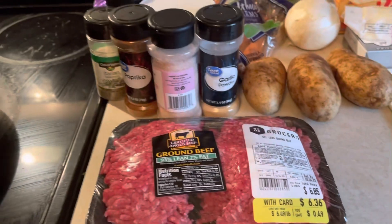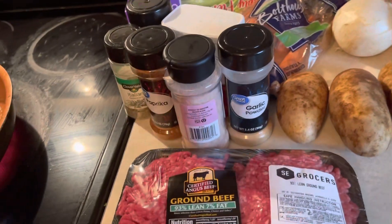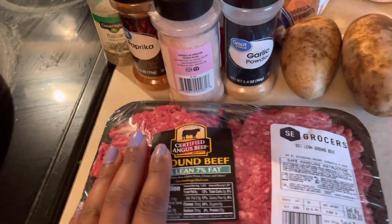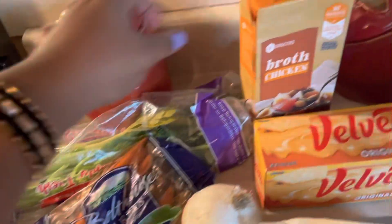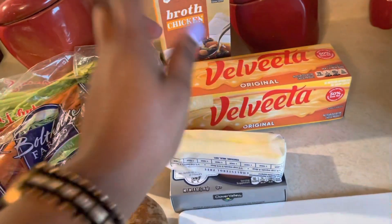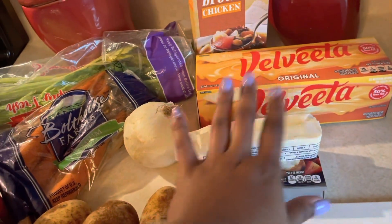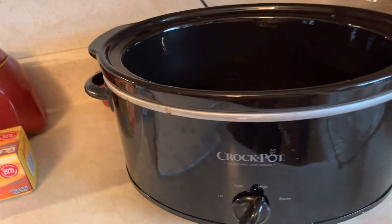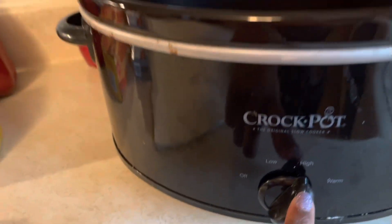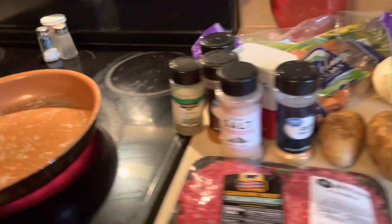So let's take a look at what we got today and get started. For our meal today we are making cheeseburger soup. We have our ground beef, all kinds of seasonings, a few potatoes, onion, carrot, celery, chicken broth, Velveeta cheese, cream cheese, a little butter, and of course the most important thing — our crock pot. We're going to turn it on high and start off by cooking our ground beef in the skillet.